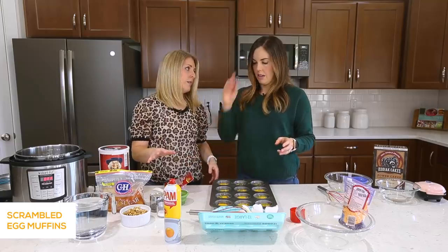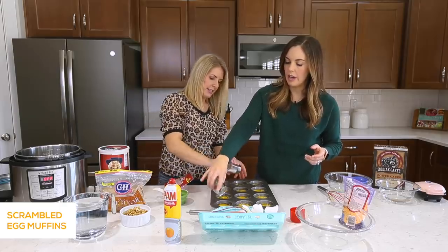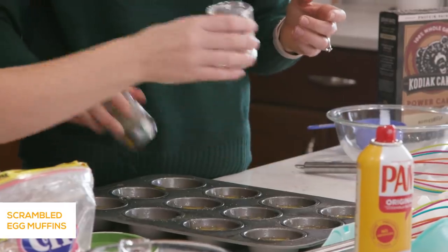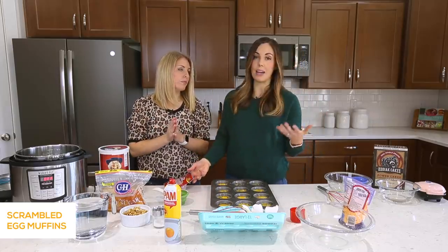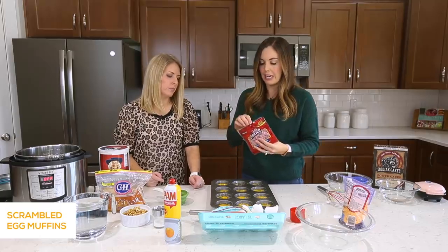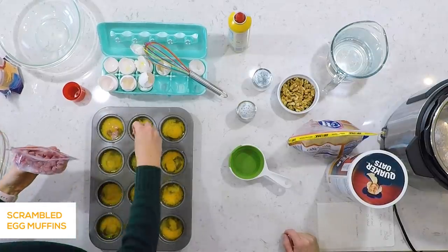Now seasonings — whatever seasonings you want to do. I keep it simple, just a little bit of salt and pepper on each one. The great thing is, after these cook you can always add more seasonings — more salt and pepper, garlic powder, whatever you want. The next thing I like to add is any type of protein. Extra protein in the morning is awesome. I just bought this pre-cooked ham. Whatever protein you use, you want to make sure it's pre-cooked. So if you're going to do sausage or bacon, cook it first, because it's not going to have enough time to fully cook if you have raw meat in there.